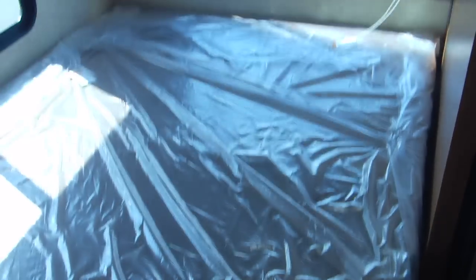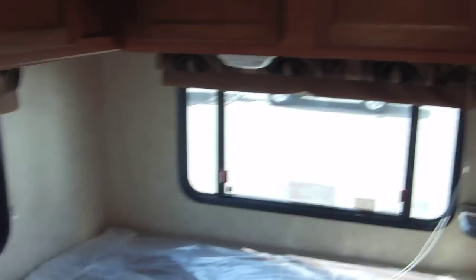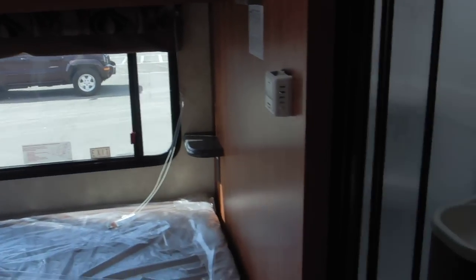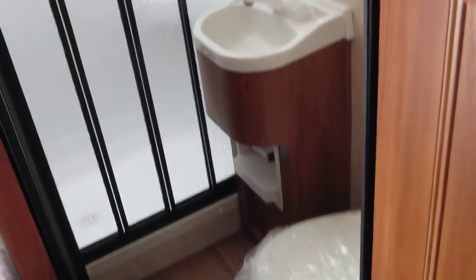This is the clean queen bed in the back that I was talking about - a nice big full queen here with lots of room. You have good storage above, and the nice part is the overhead cabinets come down really low so you won't hit your head when waking up or getting out of bed. There are also two huge windows on the back of the bed area for ventilation.